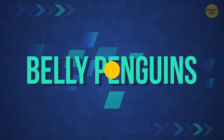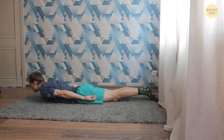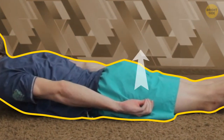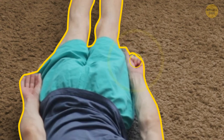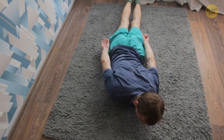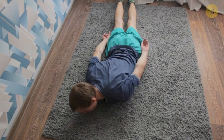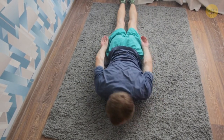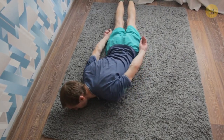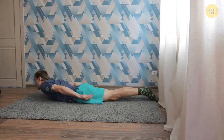Belly Penguins: lie down on your stomach and lift your chest and head slightly. Straighten your arms and turn your palms up — arms should be slightly apart. Then squeeze the right lat and try to reach with the right hand as low as possible. Return to the starting position and repeat on the other side. Try to tense the left and right sides equally — otherwise, your muscles will grow out of balance, which will be bad for your back and posture.